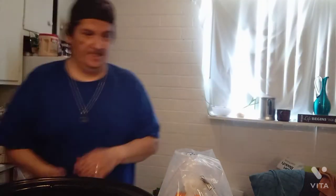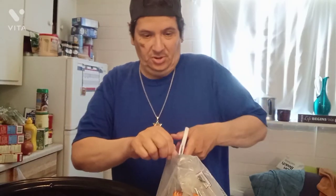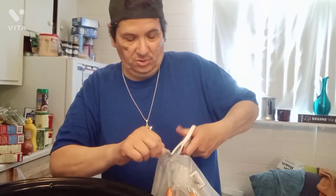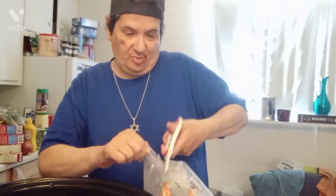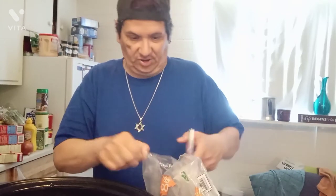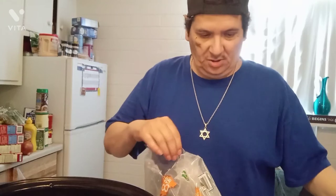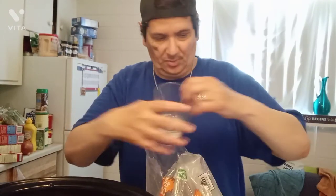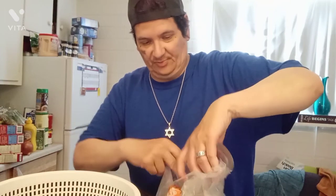I wish I had a counter on each side of this stove. I'm grateful I have a home — I wish everybody could have a home instead of people being homeless. Anyway, I'll just put this right here.